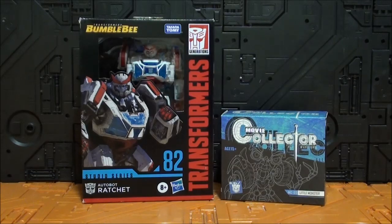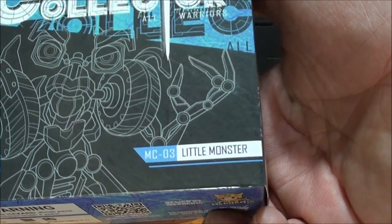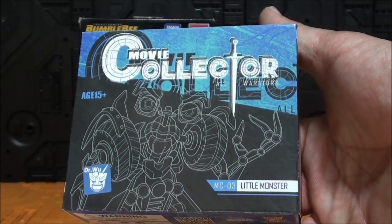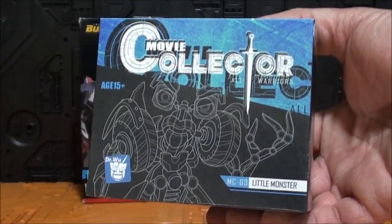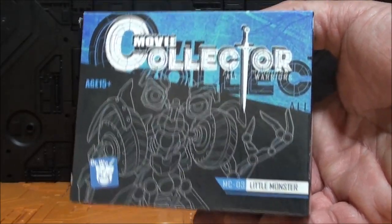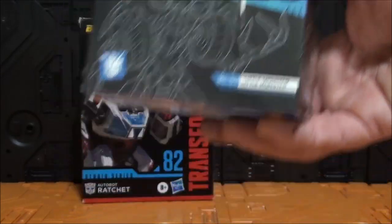Hola Transfans, ¿cómo están ustedes? Soy Javitron y aquí les traigo un nuevo video. ¿Qué tenemos hoy aquí? Pues tenemos ni más ni menos que el Movie Collector MC03 Little Monster, que sería una versión de Willy. Antes había un Mojado que era el 1 y Scalpel que era el 2, y no los compré porque realmente no me apañaban con mi colección. Pero este quizás para la escala Masterpiece podría valer, y eso es lo que vamos a comprobar en este video review.